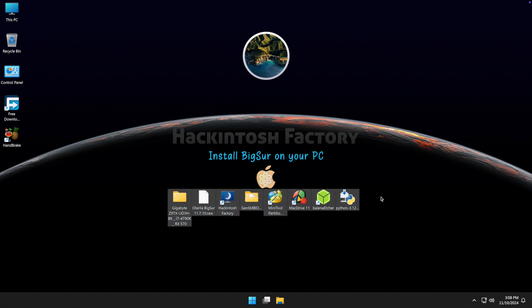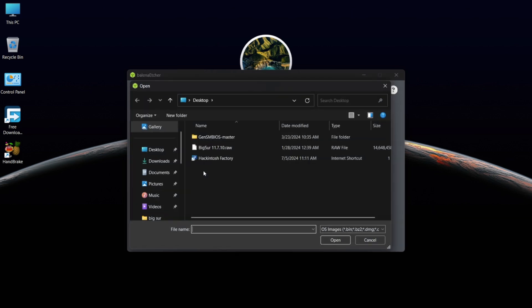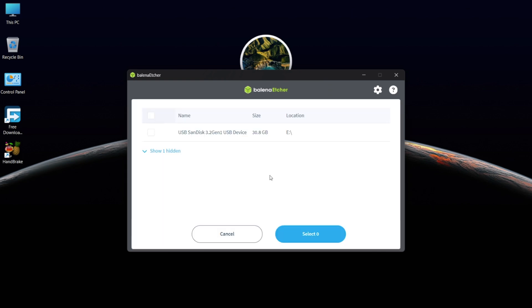You can download all these files and the EFI folder for this hardware for free — check the link in the description. Now open Balena Etcher, click on 'Flash from File', select the bigsur.raw file, then select your target USB drive and flash it.